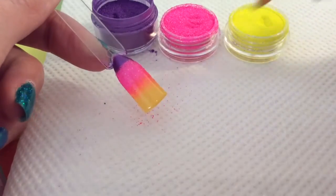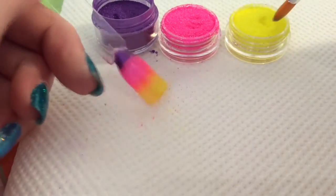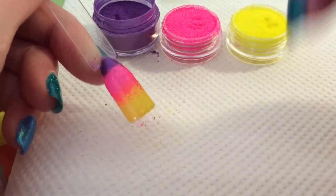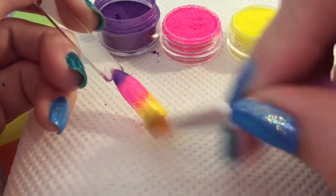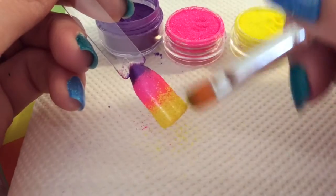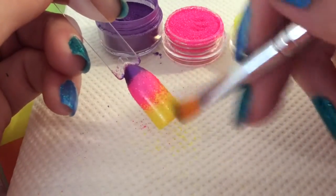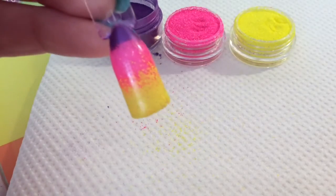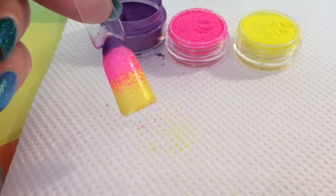Then I finish it off with the neon. Obviously if you don't like this look you can just keep it with just the polish, or if you haven't got these powders. I just wanted to incorporate these powders into the design because when I showed people the royal gramma that we had in our fish tank, my friends said the colours of the fish would be amazing for a nail art tutorial — so this is kind of where I got the inspiration from.